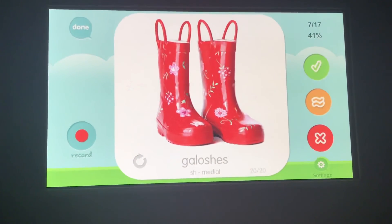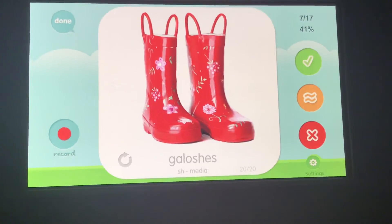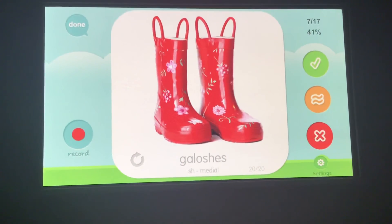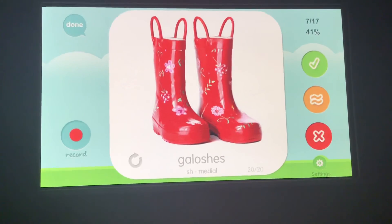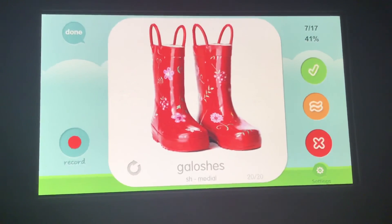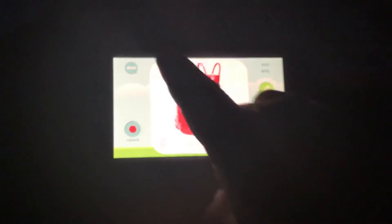Galoshes, galoshes, galoshes. Now this is a long word, so make sure you go slow on the SH. Galoshes. Your turn. Can you feel the difference between the Z at the end and the SH in the middle, where your tongue is relaxed and floating back? Galoshes, galoshes — make sure you were relaxed.